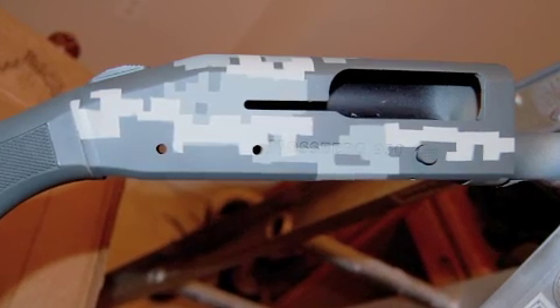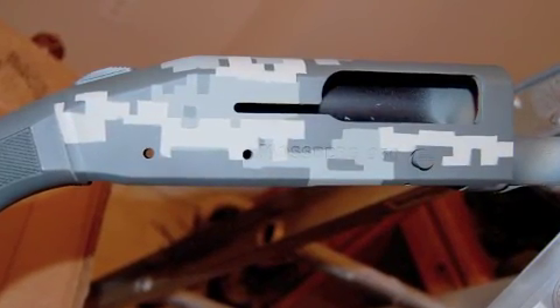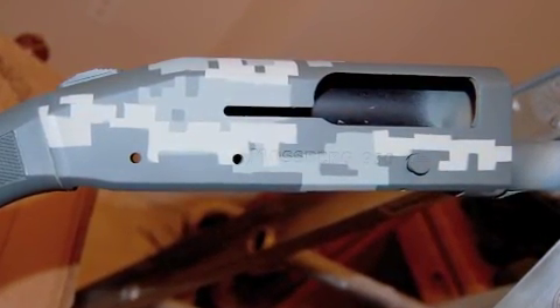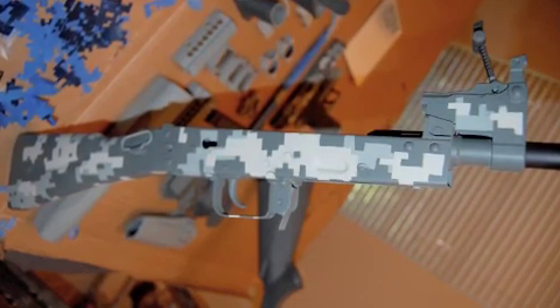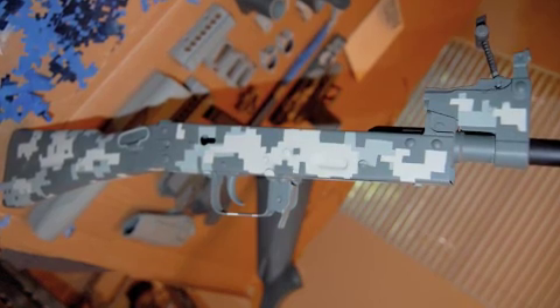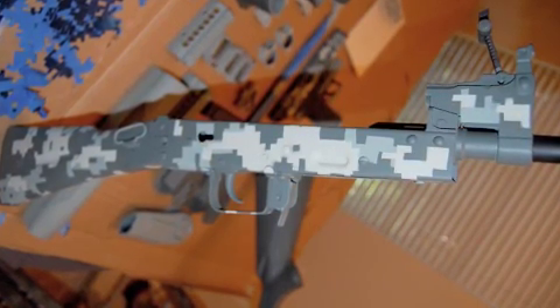Homemade stencils are, well, homemade stencils. Your lines won't all be straight, and there will be some fuzzing along the edges of those lines where the stencil itself peels up from the project. But in my case it happens so often and so regularly it almost looks like it was meant to be that way.